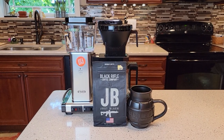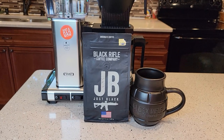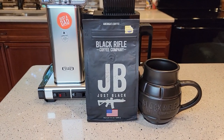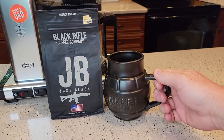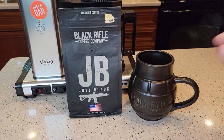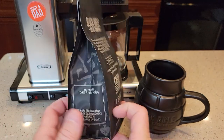Hello everyone, this is Just a Dad. Today I'm going to do a coffee taste test with this Black Rifle Coffee Company coffee. I got this bag of coffee for my birthday from my kids, and they also got me this grenade-like coffee mug that says Black Rifle Coffee Company on it. I've never heard of this coffee company, but I'm going to give it a try.